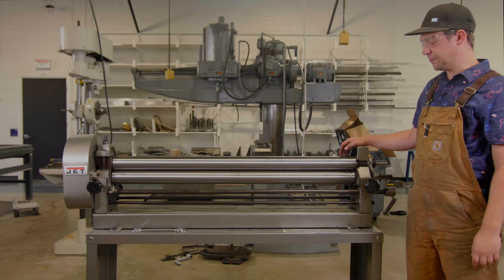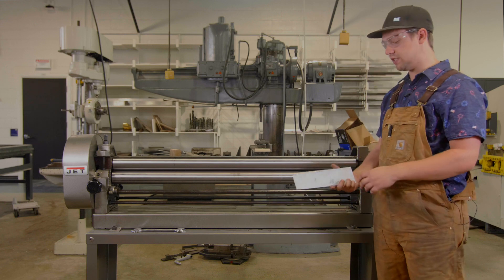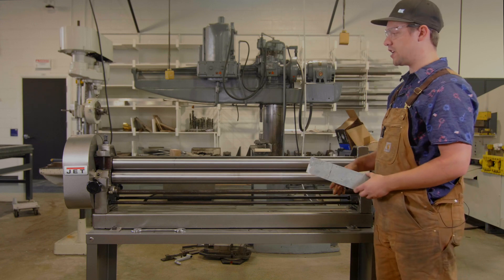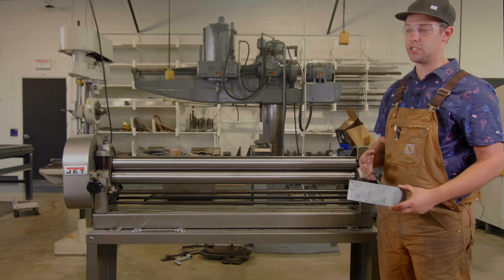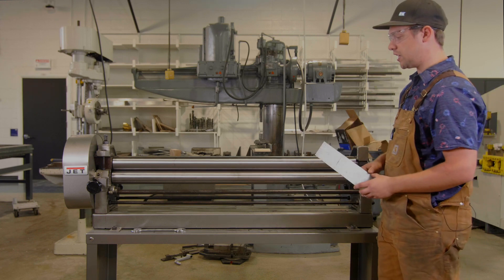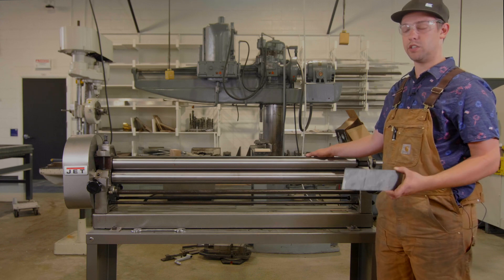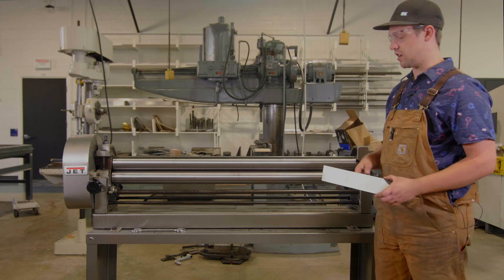This here is our sheet metal roller. What you're able to do is take pieces of sheet metal like this and roll it into a cylinder shape, half cylinder shape, or any sort of circular shape that you need. It's not made for accuracy, but it is made to be able to get your basic circle shape that you may need.